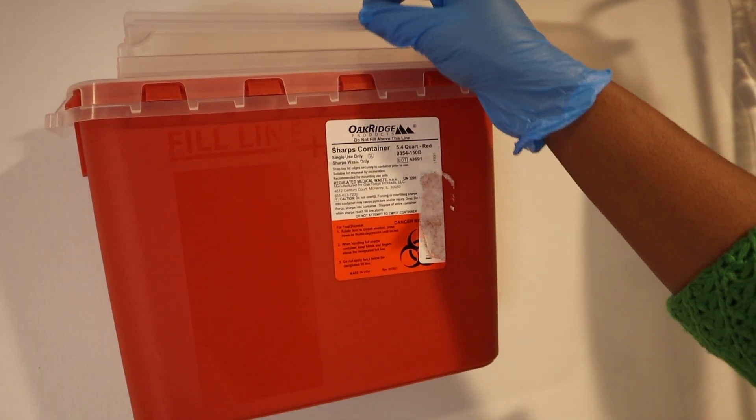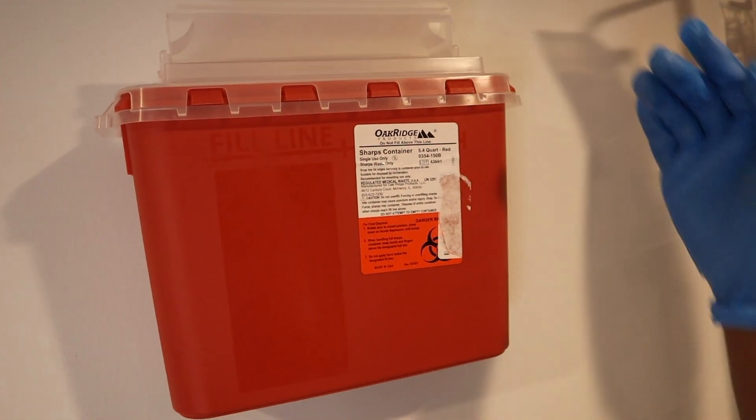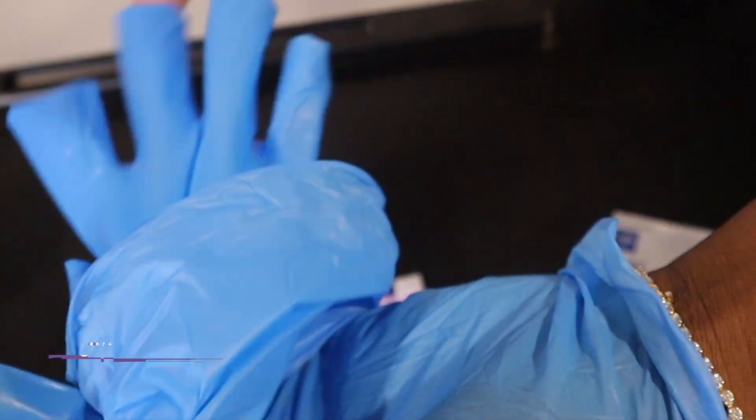Last but certainly not least, we want to remove our test strip from the glucose meter, take our used lancet and used gauze, and dispose of them in a biohazard container. Then doff your gloves and perform hand hygiene.